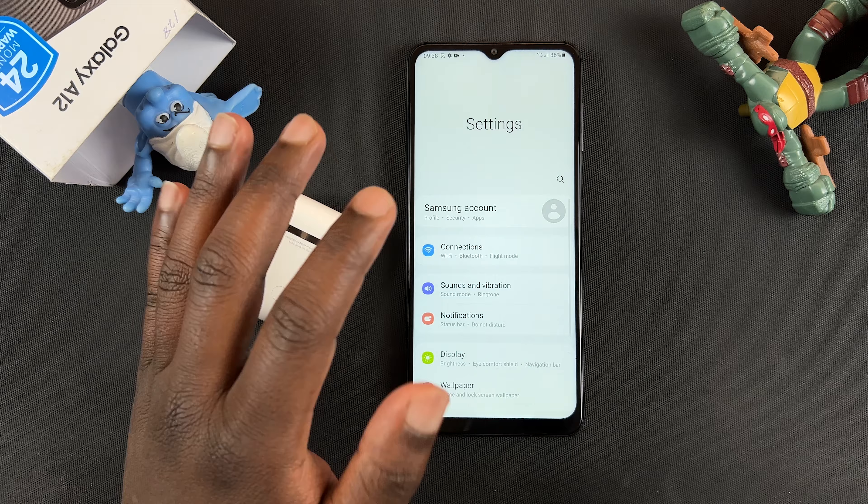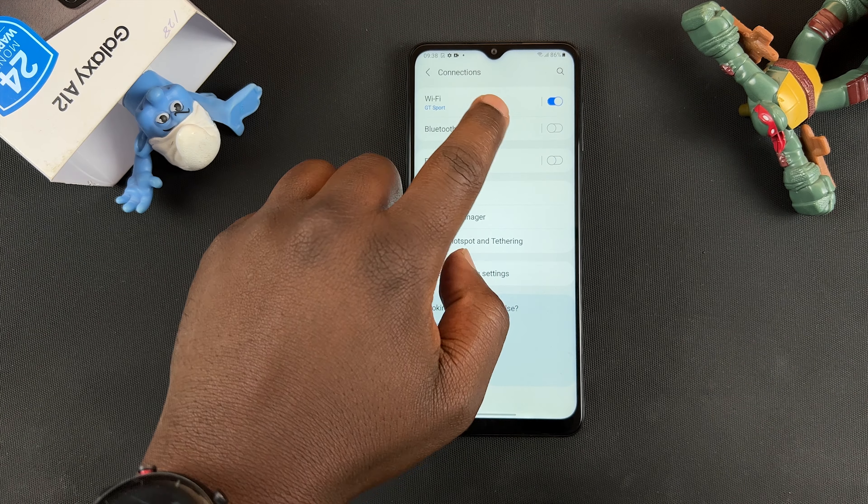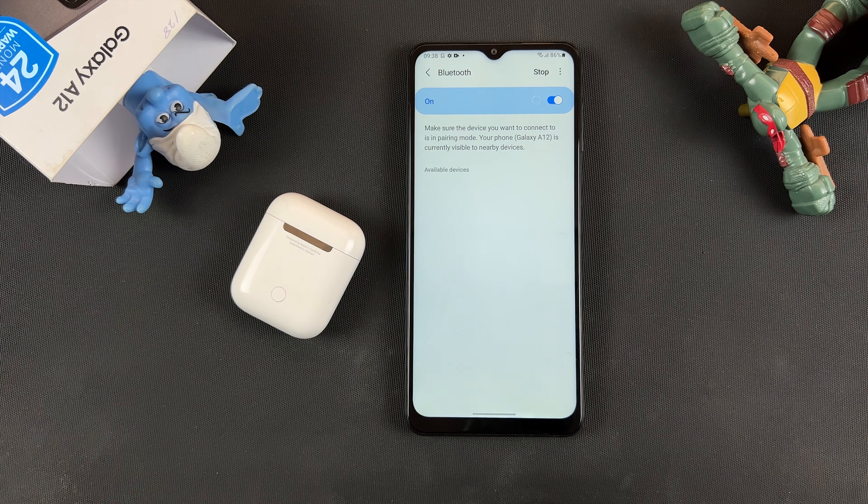The first thing you have to do is make sure Bluetooth is turned on on your Android phone. Go to your Bluetooth settings, turn on Bluetooth and go to the Bluetooth page where you'll be scanning for Bluetooth devices.